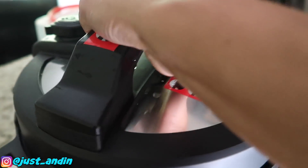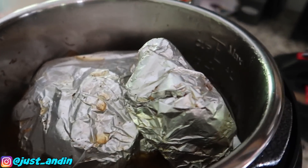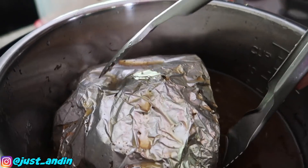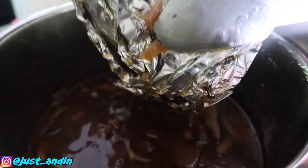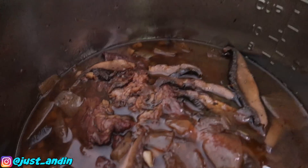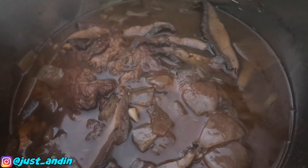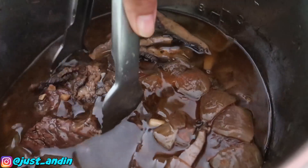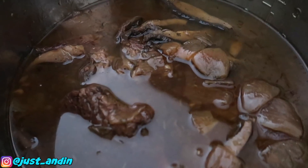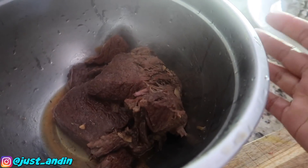Let's open the lid — there you go! Smells so good. I'm going to take out the vegetables and set them aside. There's the potato. Look at that — it looks good! Now I'm going to take the beef out. Oh my god, that is so tender and juicy! Here's our meat — we're going to let it rest for about 10 to 15 minutes.